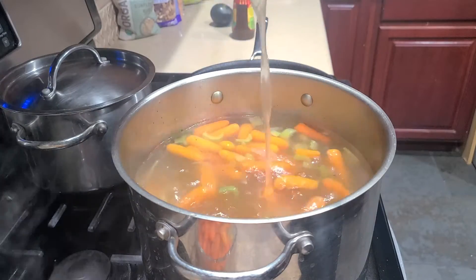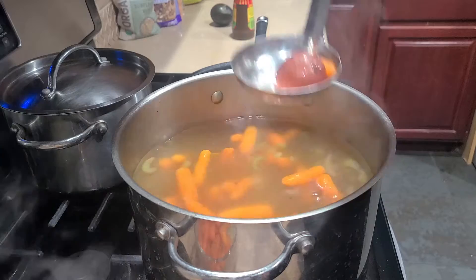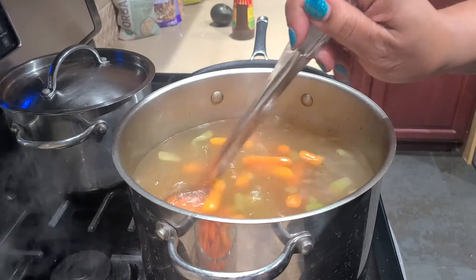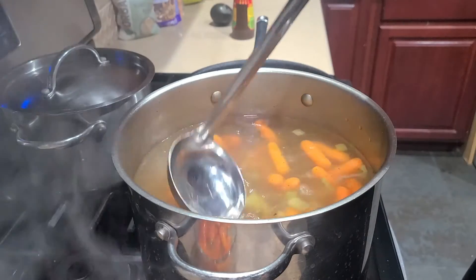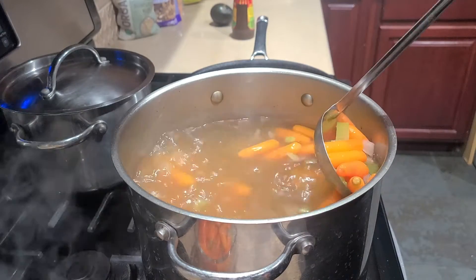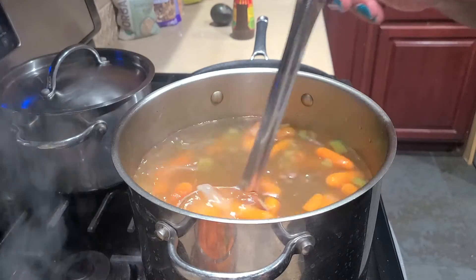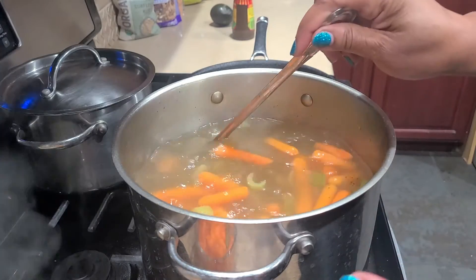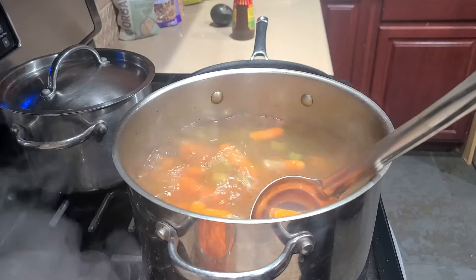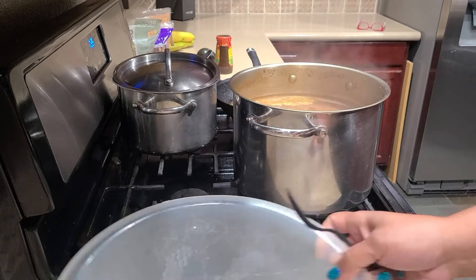This is what the soup looks like right now — just broth — and I'd like it to be a little bit thicker. I have some potatoes in, and I'm going to add beans and carrots. I'm making this whole pot for five dollars. Remember, this is my five dollar budget — a whole pot of soup for five dollars.